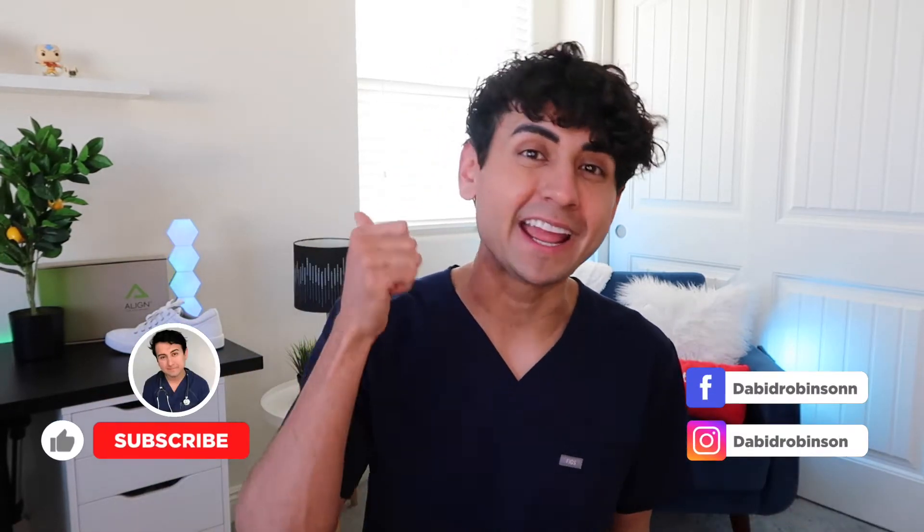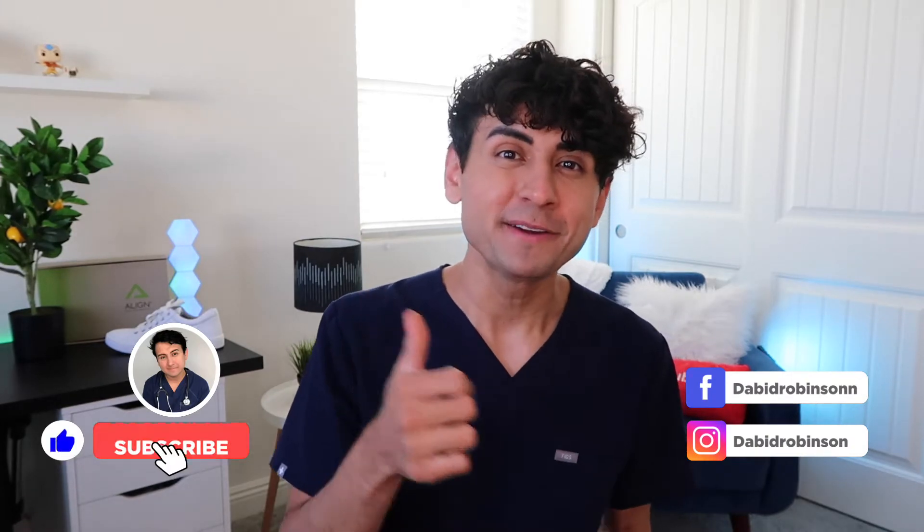Those of you who have been subscribed for a long time probably already know that story and know that's where we started on this channel. To those of you who are new, welcome — make sure you hit the like button and subscribe if you haven't already. Let's go ahead and get straight into the review, and the first thing we're gonna be covering is sizing.